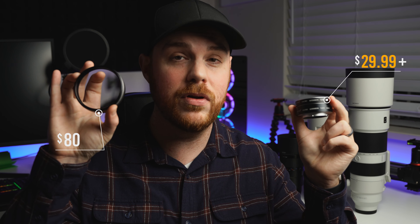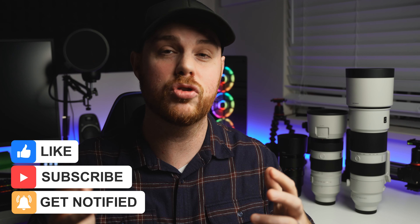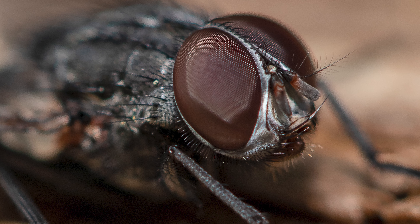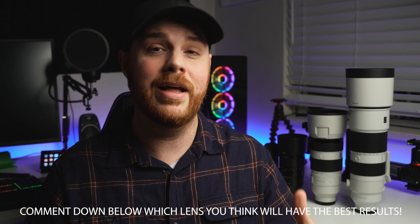Welcome back. What we're doing is taking all these lenses and essentially turning them into a macro lens. There are a few ways we can do this: we've got extension tubes, we have screw-on macro type filters, and we're going to utilize some camera settings to get us closer to the action. These are things you can do for a relatively inexpensive price — or completely free — and you can take any lens you have and turn it into some sort of macro photography lens. Macro is a great field, really creative, with literally no limits. Let's dive in from an ultra wide prime all the way up to a crazy telephoto.